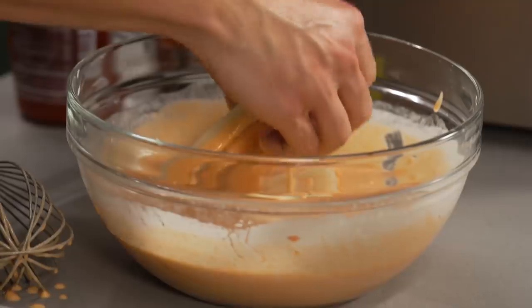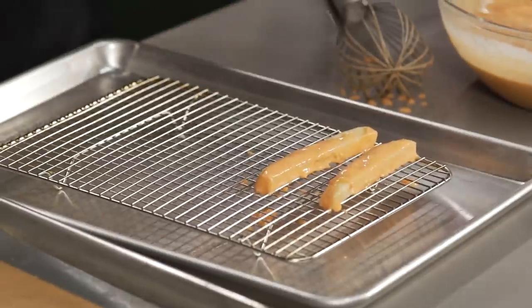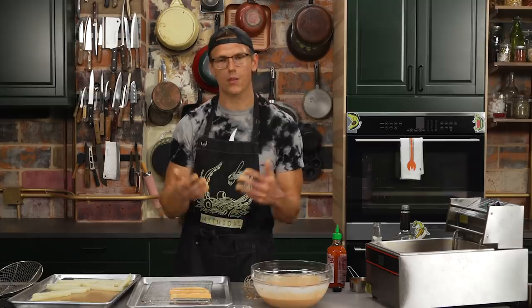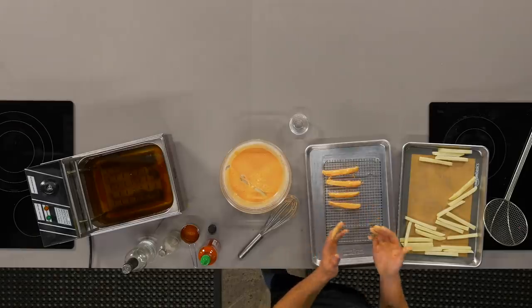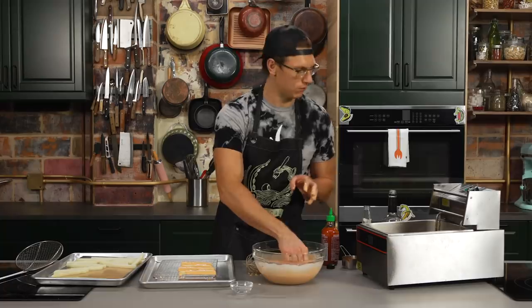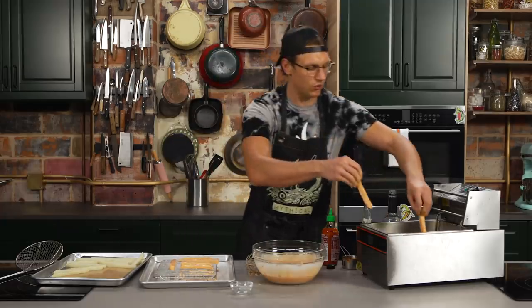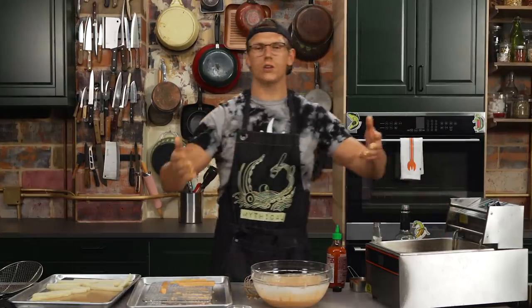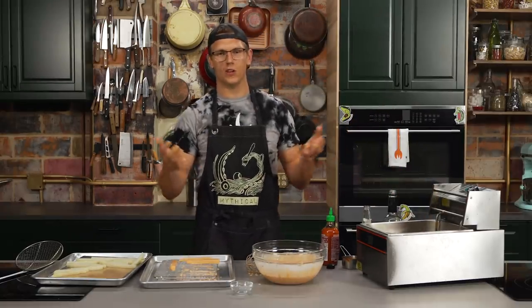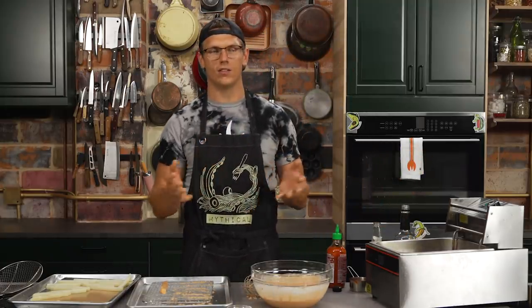Drop them into the beer batter — I'm just going to use my hands. I like to take it and shake off the excess, then let it drain and rest on a rack. All the excess batter is really going to fall off. Think about fast food fries like Arby's curly fries — they don't have a really heavy batter, it's just nice and light and thin. So we let that wick off and then drop the fries into the fryer, making sure not to overcrowd the pan — because once the fries stick together it's like sea otters holding hands while they sleep to avoid drifting away. You don't want to overcrowd them, otherwise they will hold hands.